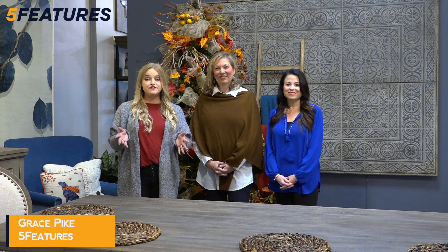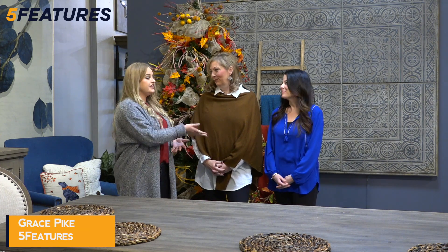Hi guys, it's Grace Pike. I'm back with Five Features and today we're at Bassett Furniture here in Fayetteville talking with Marla and Lee about their store. I'm Marla Webb and I'm the senior designer here at Bassett Furniture, and today I'm going to show you a very simple tablescape that anyone can accomplish. And I'm Lee Farmer, I'm the owner at Bassett Furniture in Fayetteville.